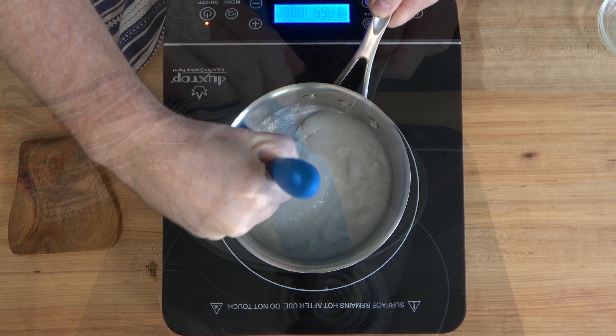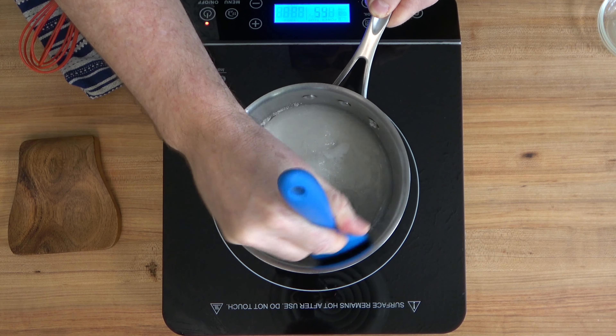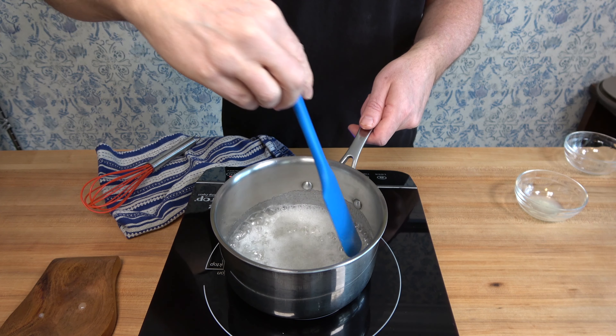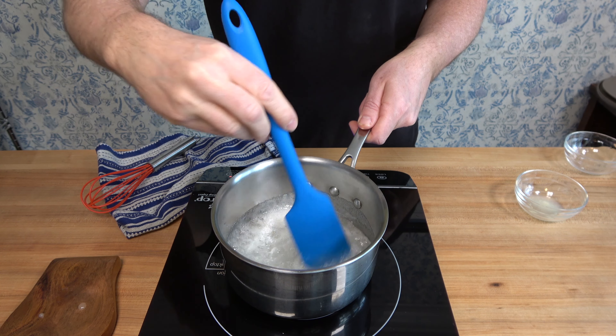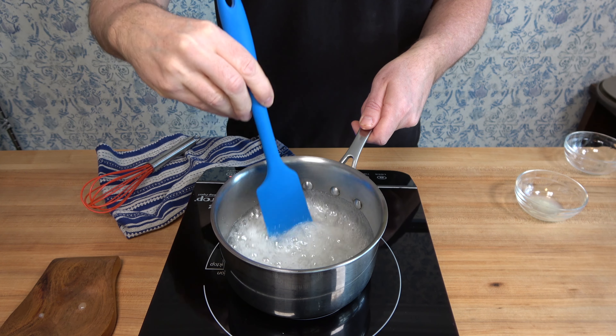This particular recipe is a little bit different from most caramel sauce recipes. We're going to stir throughout the entire process — and don't worry, it'll work out perfect in the end. You'll slowly simmer the sugar and water mixture until it turns a light golden brown, which will take roughly about eight to ten minutes.